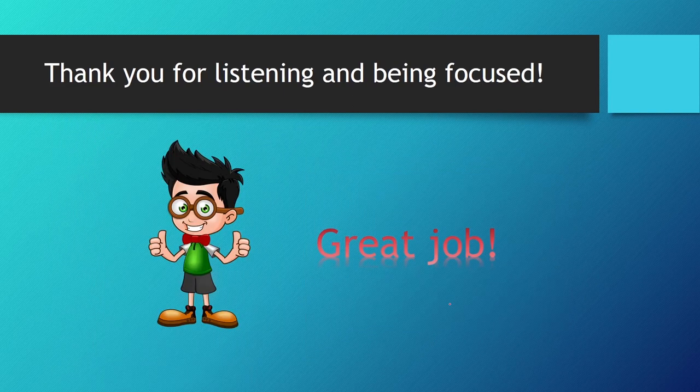That is it for hydraulic tanks and reservoirs. Thank you for listening and staying focused. See you in the next lesson, where we will learn about the piping of the hydraulic circuit and the various types of line connections.